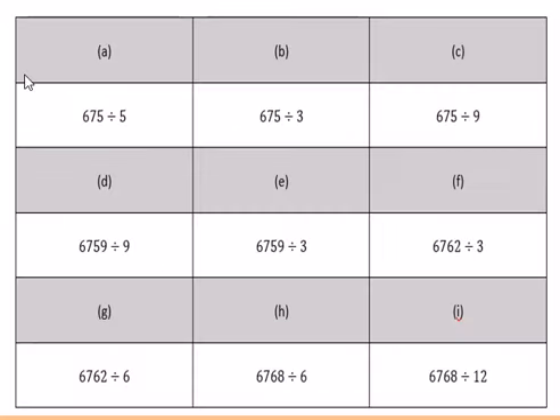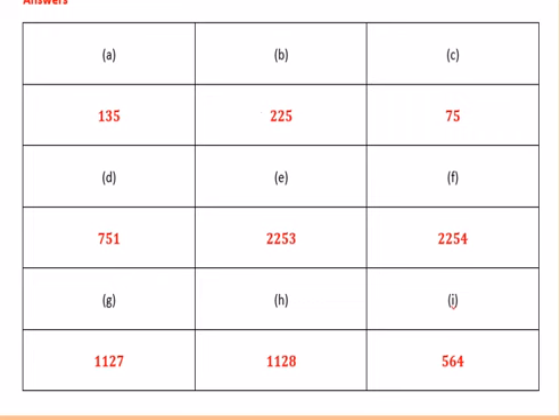For the last 9 questions of the lesson, please complete these 9 in your book and be ready to mark in green pen afterwards. Pause the video for as long as necessary to complete these questions. Here are the 9 answers — and this is the end of today's lesson.